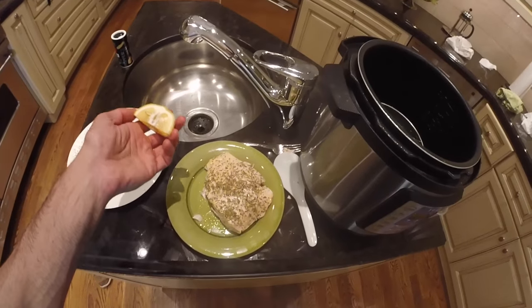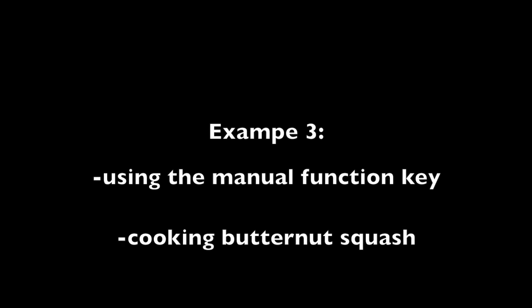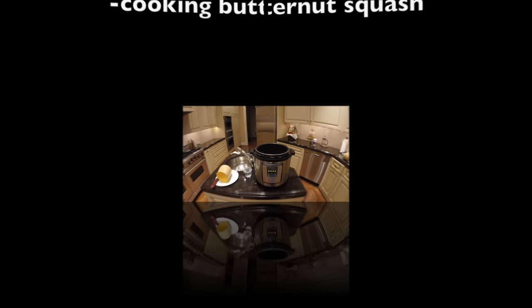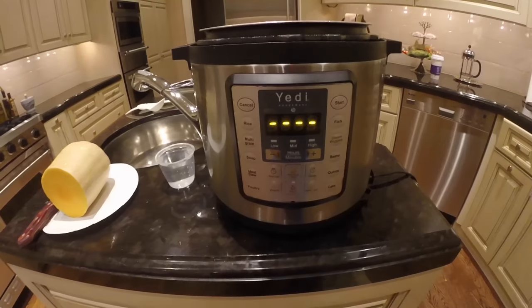I'm going to squeeze some lemon on it. Now I'm going to cook butternut squash using the manual function key.